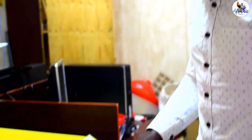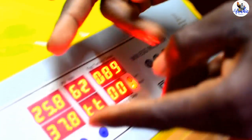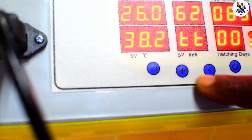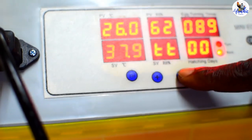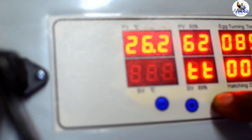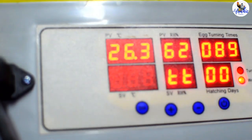If you want to set the temperature, it's very easy — just press 'set.' You will see the SV value blinking, and the center SV value will display 'TT.' You can press the positive button to go up or the negative button to go down. We normally recommend 37.5, so you go down to 37.5. That is the set value for temperature.